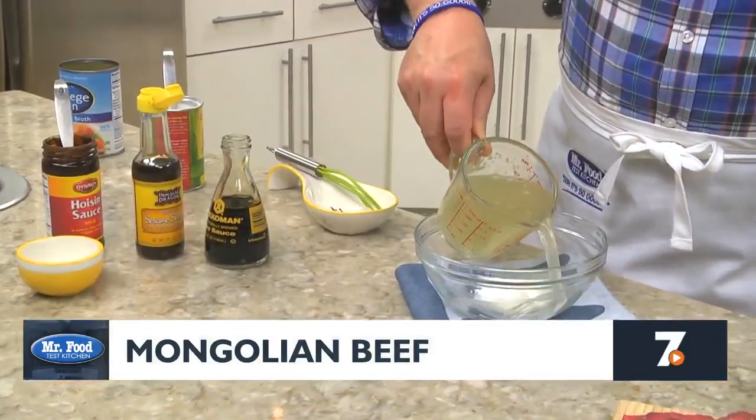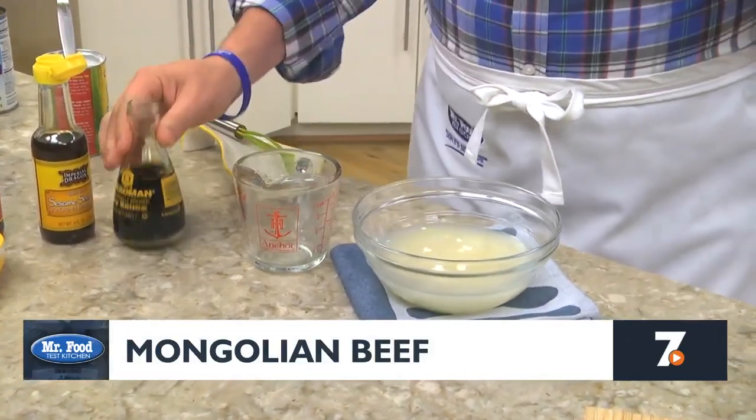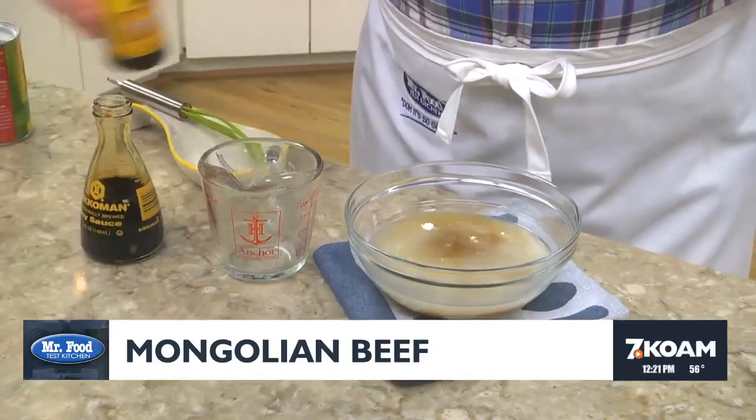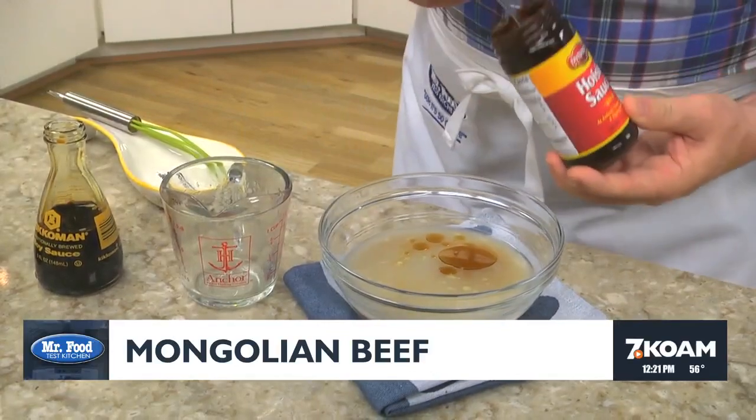We start by mixing a bit of cornstarch with some chicken broth, a couple of tablespoons of soy sauce, sesame oil, and a little hoisin sauce.